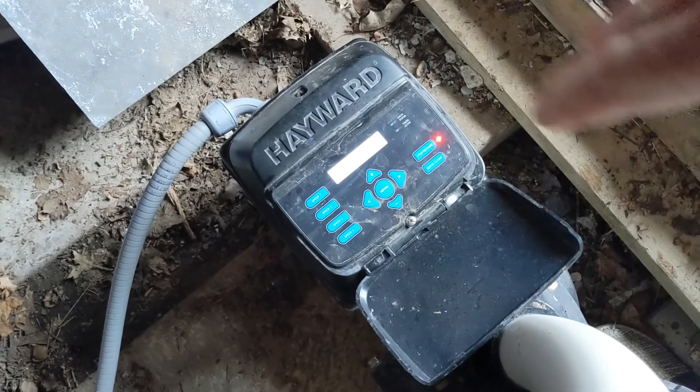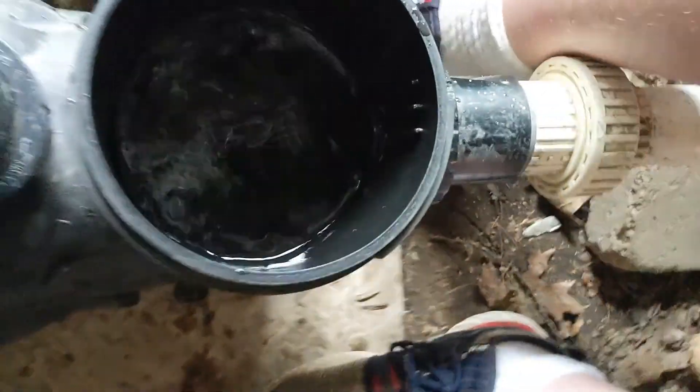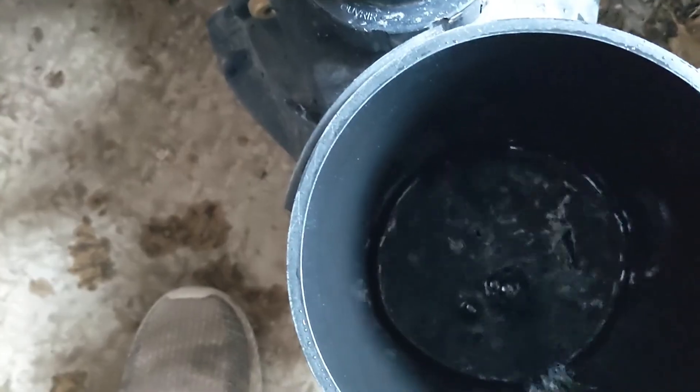Just turn the power right off. Grab yourself a screwdriver — we're going to check to see if anything's in the impeller. Turn the pump on. Unless there's not much water going through.